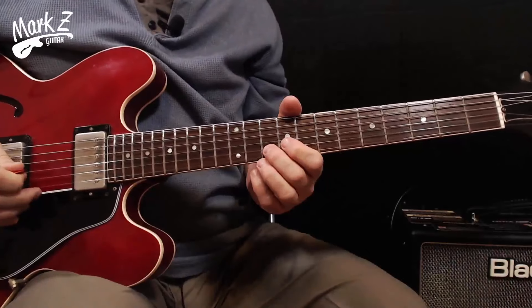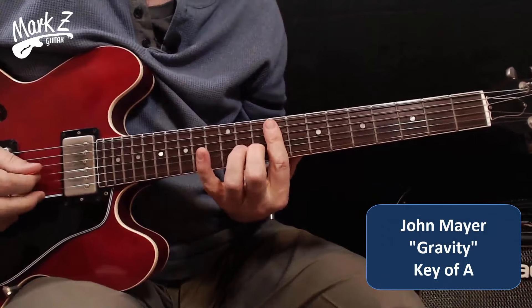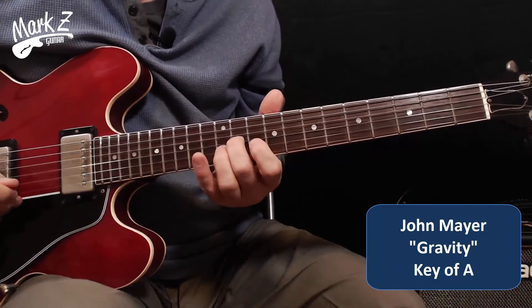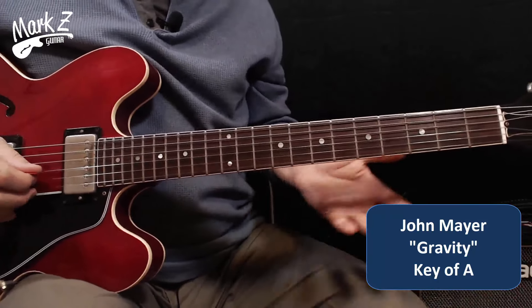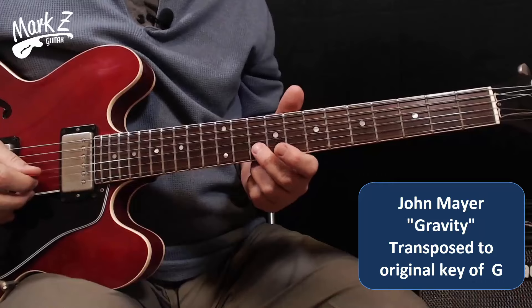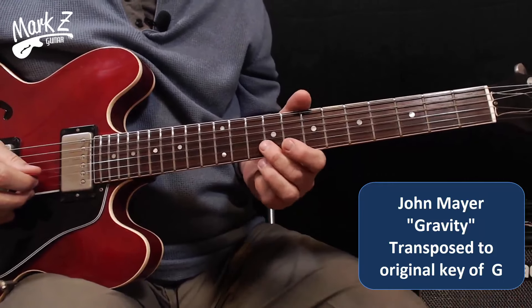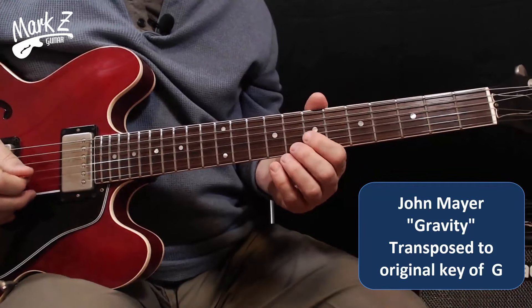We're going to do three examples now — two quick ones and a longer one. I'll do all of these in A, and for the first two I'll transpose them into their original keys as well. The first one is John Mayer's 'Gravity.' Here's Gravity in A. Now to transpose to the original key of G, all I have to do is find that starting point — G is on the B string, 8th fret instead of the 10th — and play the same pattern.